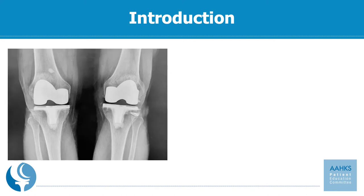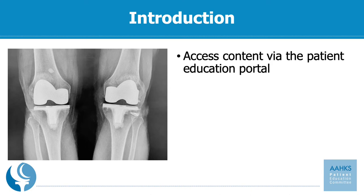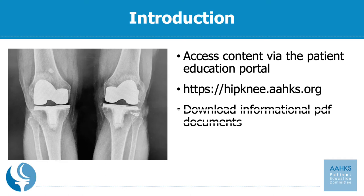All of our content for the Patient Education Committee can be found on our Patient Education Portal. Many of the materials are included in English and Spanish at this time. You can find this portal at hipknee.aahks.org. You can download informational PDF documents, listen to podcasts, review exercises related to hip and knee replacement, and see our series of videos just like this one.